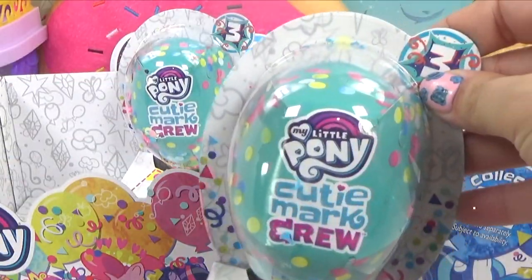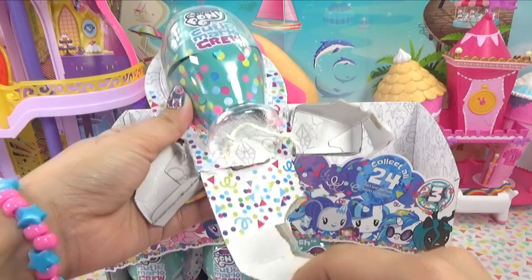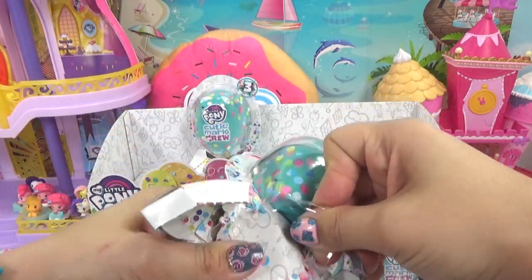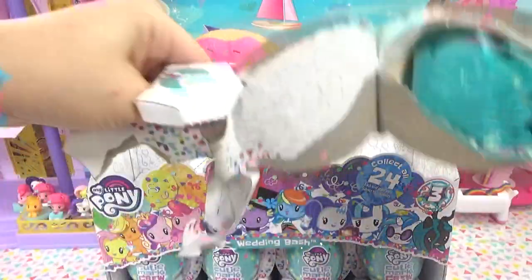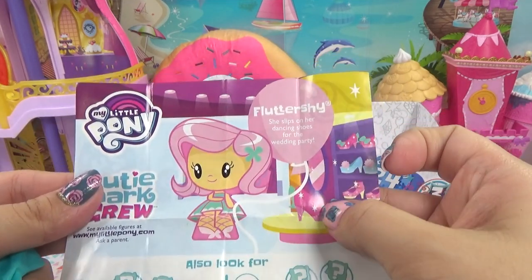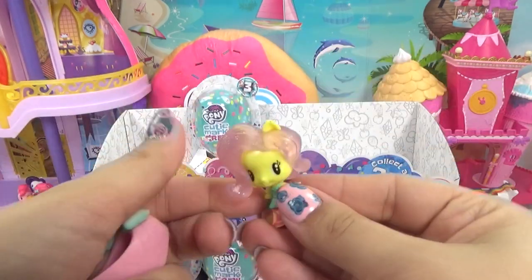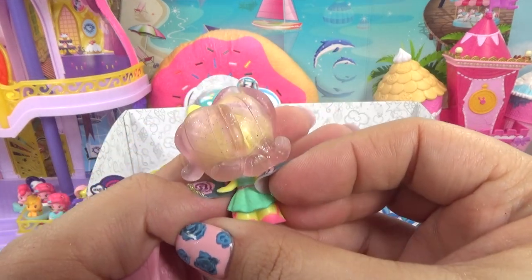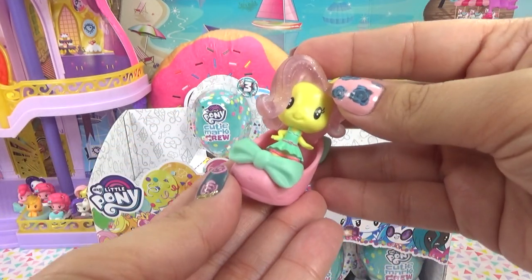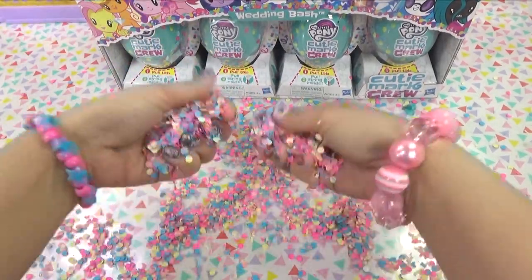You guys ready? We're on our last two on the top row. This one wants to slip away from me. Let's get this confetti everywhere - but it's not really getting everywhere. Come on, we want a confetti party! We've got another Fluttershy, but it's the one we don't have. She slips on her dancing shoes for the wedding party. Look at her hair - it's almost clear - and we've definitely got the sparkly one. She's in a little shoe. Who doesn't love confetti?